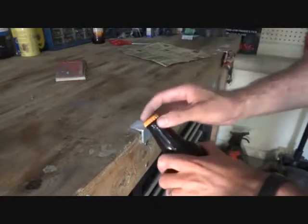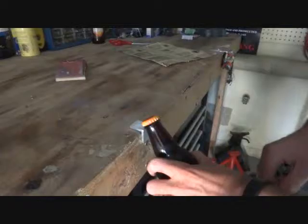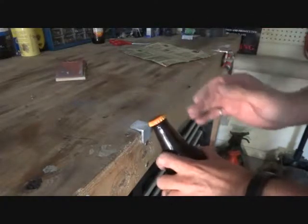Also, you want to make sure you do not get the lip of the bottle on the edge, because that will cause the bottle to shatter into a million pieces. If you've done it, it's not pretty.